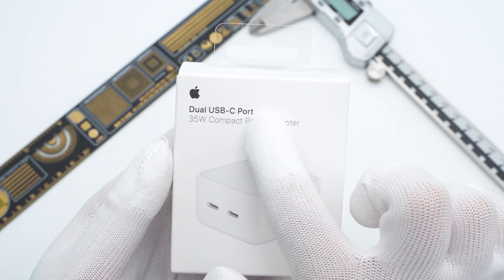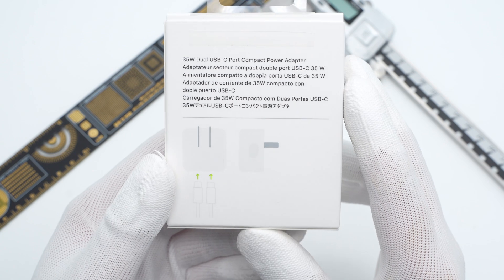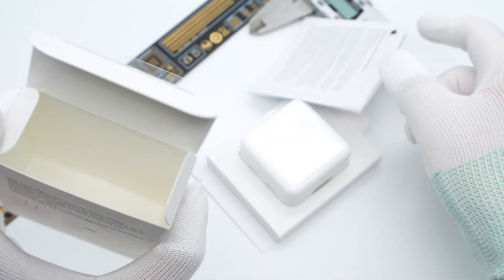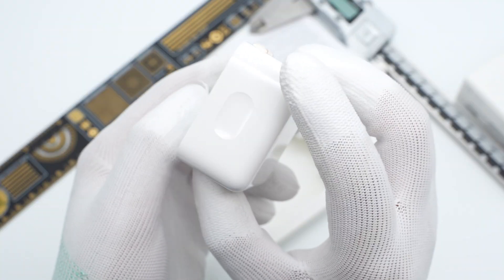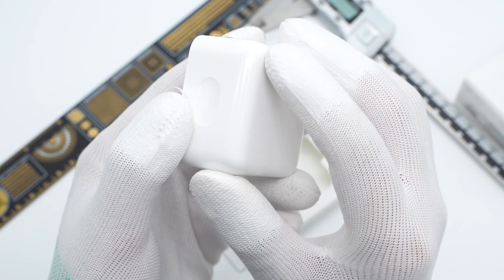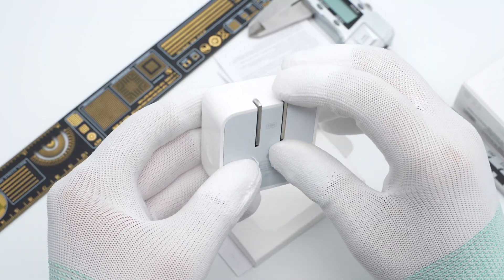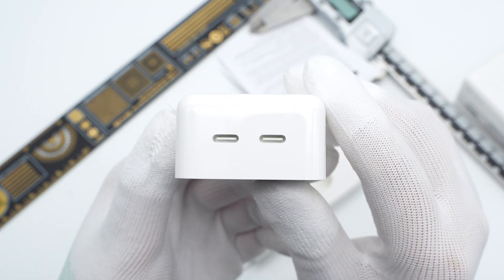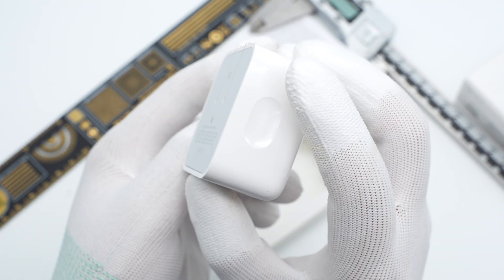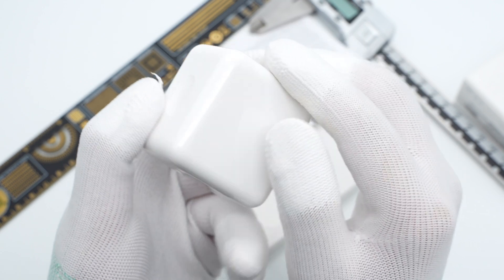The pure white packaging continues the Apple design, and you can insert two USB-C cables into this charger. Open the box, there is only a charger without a cable. The top and side of the charger adopt a glossy white shell with rounded corners. The input pins are foldable but not detachable. Two white USB-C output ports are side-by-side, which is pretty special.